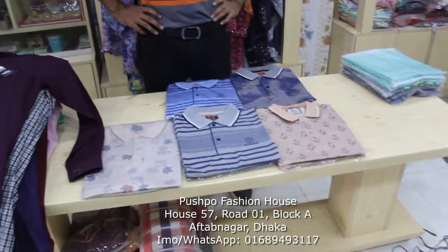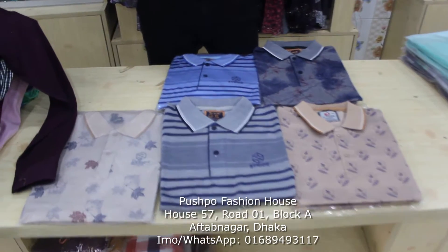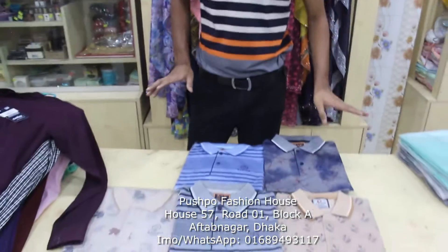Assalamualaikum viewers, now we are going to show you a Jan's T-shirt. Assalamualaikum viewers, now we are going to show you three titles.